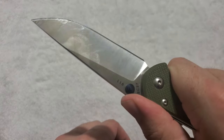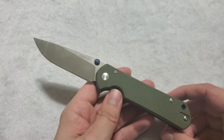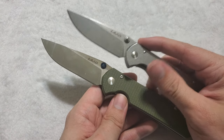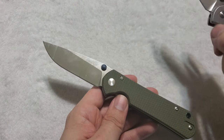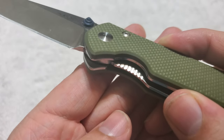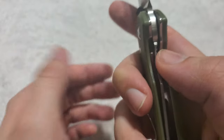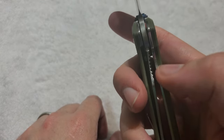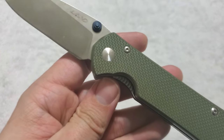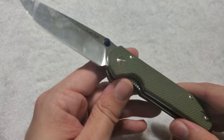The jimping on top of the blade is very functional — locks the thumb in really nicely on this satin version. However, I suspect the stonewashed version may be a bit slicker; that's been my experience with stonewashing. The model 810's blade is stonewashed, and that jimping is a bit smoother. One thing I want to say about the liner lock: it is jimped in a way that grabs your thumb, but it's very comfortable to disengage, and we have a nice early lock-up. This is how you do a liner lock right — it's easy to actuate and not a pain to disengage.